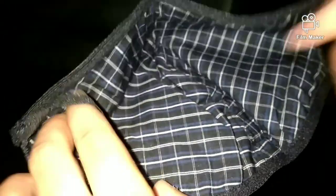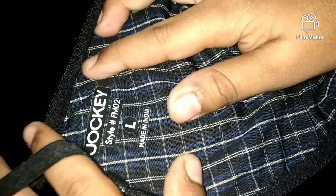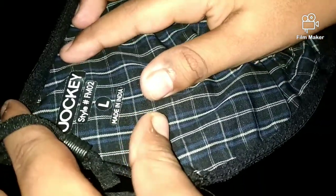It's very good. The Jockey branding is written on it. It's size L, which I think fits like a medium or small, but the L size is perfect for adults. This mask covers the face very well — it's a very good coverage.